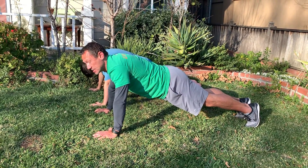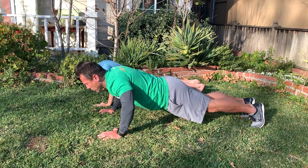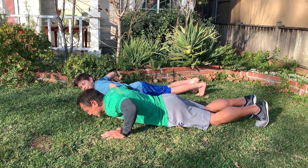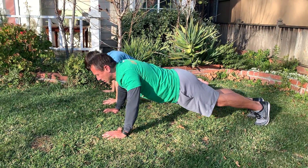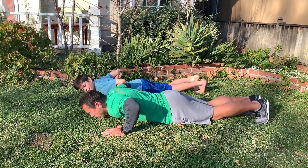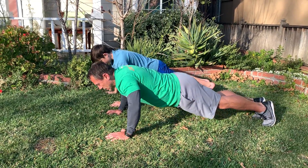Actually, don't go down nice and fast — I did those wrong. Reverse. Go down nice and slow and then get yourself back up. Regain your plank, retract your shoulders. Go down nice and slow, get yourself back up. Go down nice and slow.